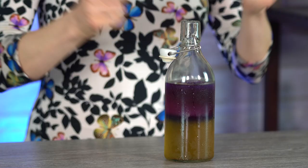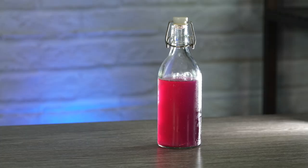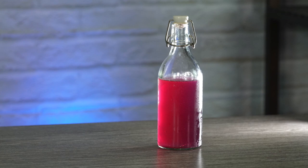Now for the real moment of truth — let's see how it tastes. We want to shake this up or give it a really good stir before drinking to make sure all the flavors are combined. I'm going to pop the lid on and give it a quick shake. That looks like a purple tea lemonade. Cheers! Oh wow, that is so refreshing — it tastes amazing. You have no idea what the flavor combination is like until you take that first sip.